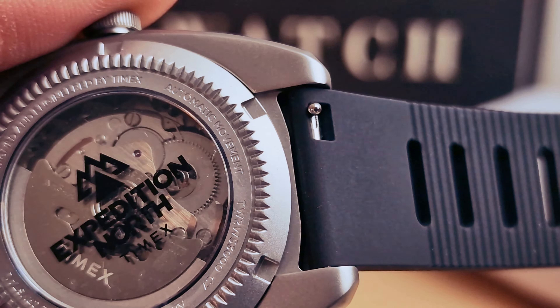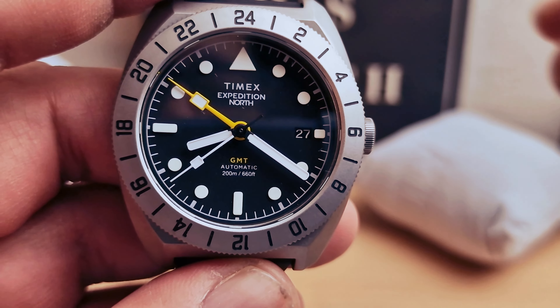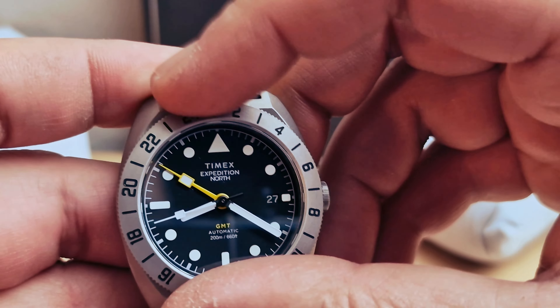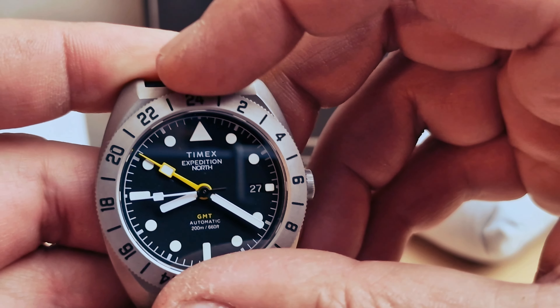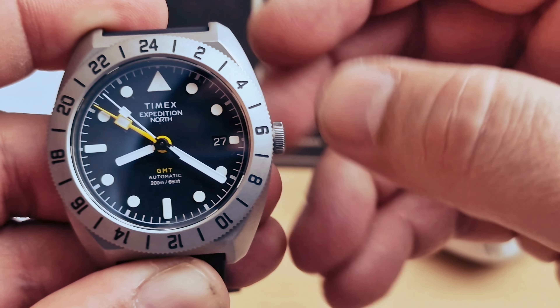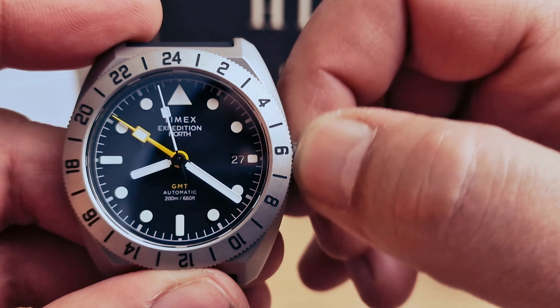Reference number again. We do have a sapphire crystal. Very firm movement on the bezel — bi-directional — so you're going to be able to keep track of three time zones. We do have the Timex logo on the crown, which is a screw-down crown.